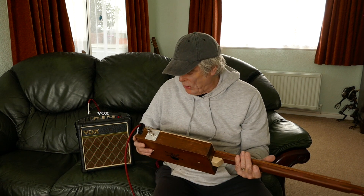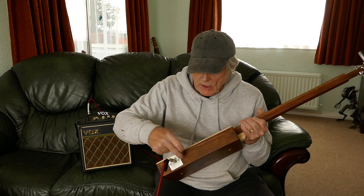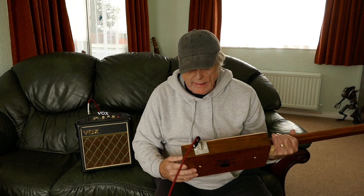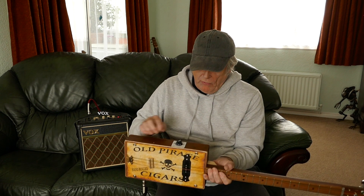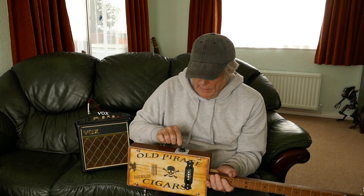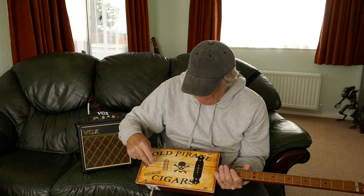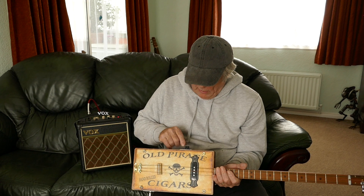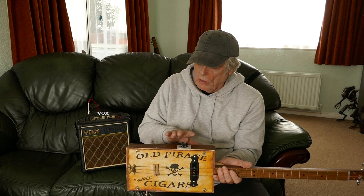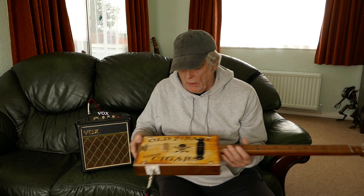I just want to quickly share that with you — new at the workshop today. I'm starting to put my jacks either underneath now or at the back, instead of actually having them in here. And also setting the volume — I've only got volume on this one, no tone. So I'll just make my own plate there.